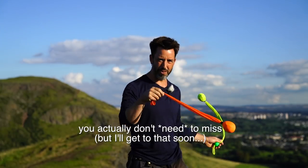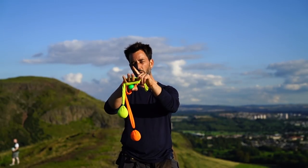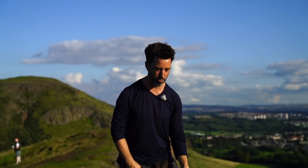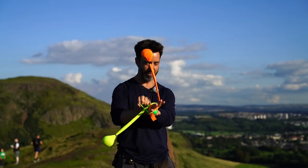So once you have control of that, what you're going to do in the moment where it wraps around its own hand, you hit it with the tether of the other poi so the other poi begins to wrap as well. So you go miss and then they will both wrap up more or less evenly.